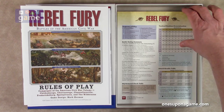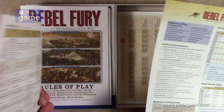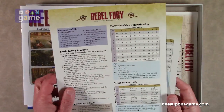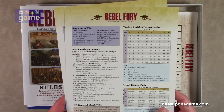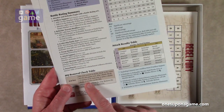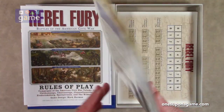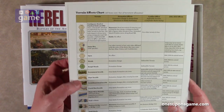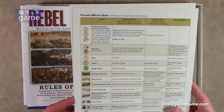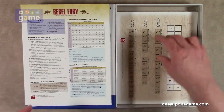Now we've got reference cards — two copies on coated cardstock, double sided. One side for each player has the sequence of play, battle rating summary, HQ removal check table, tactical position determination, and attack results table. The reverse has the terrain effects charts. I like the look of the terrain so far — I think the maps are going to be really cool, very period evoking.